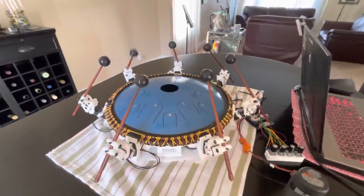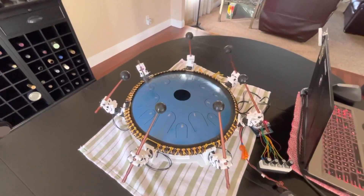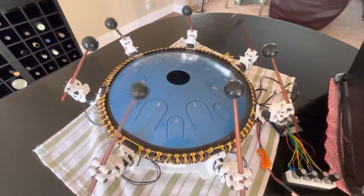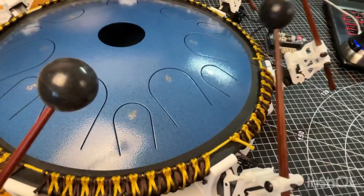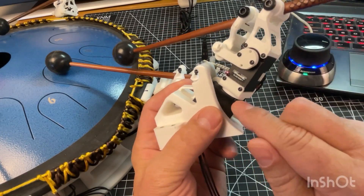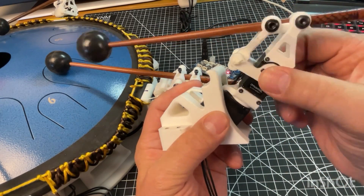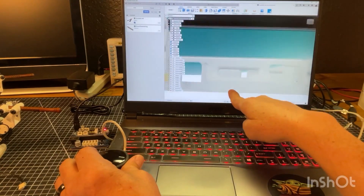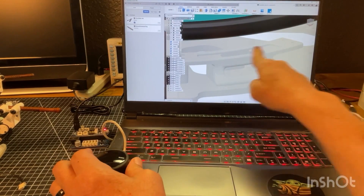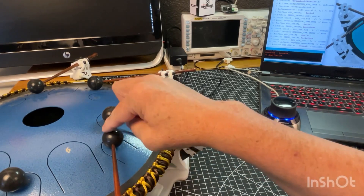ZenBot by David Kovarubias is one of the coolest robotic instruments I've seen. The design fits seven servo-actuated mallets around a handpan with 14 notes. To play all of the notes, each of the mallets makes use of a second servo, allowing it to twist its direction and strike a secondary note. The ZenBot was featured in the most recent issue of Make Magazine, but the online explainer for the project only went up last week, which is what I'm including in the description. Not only does the online guide include far more detail, but it also links to the 3D print files and a series of YouTube videos David made that go into every detail of the project.